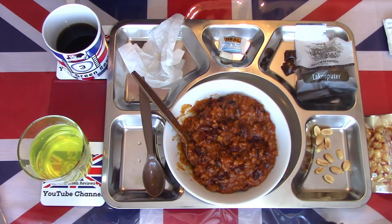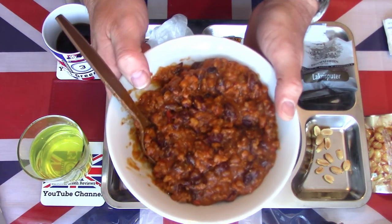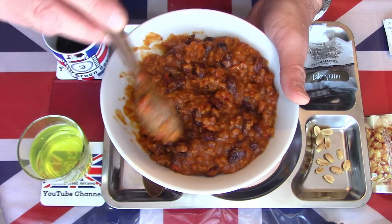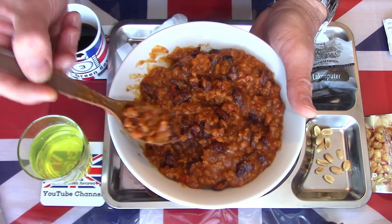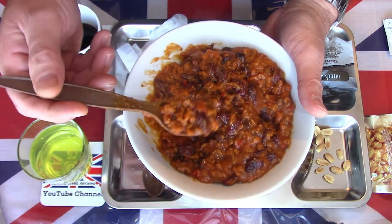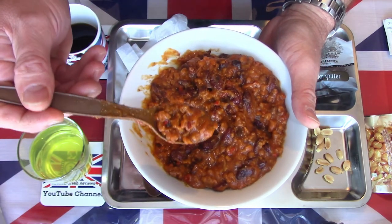I think this vegetarian chilli stew should be ready now. You can see lots of beans - I think that might be rice in there. Certainly there is bell pepper and onion. So let's have a little taste.